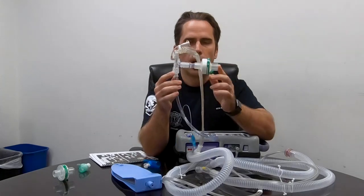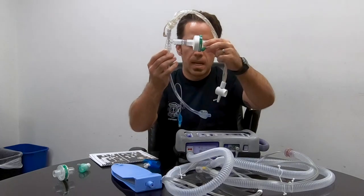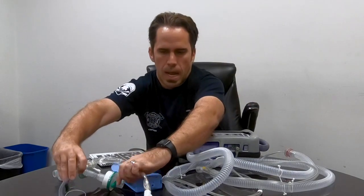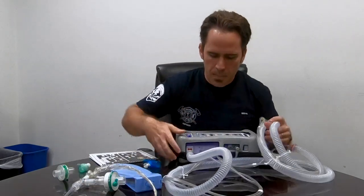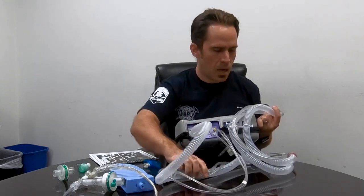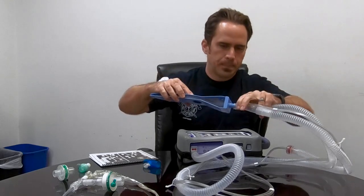I don't set this full patient circuit up every day — only when it's on a patient. But every day I set up a test circuit with a test lung to practice. I flip open my ventilator book to the invasive intubated setup and just follow along with the pictures.